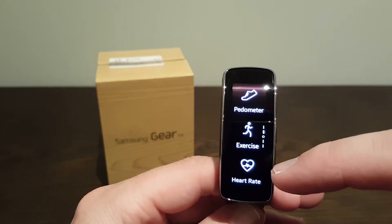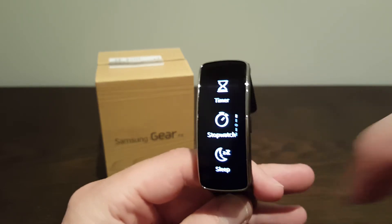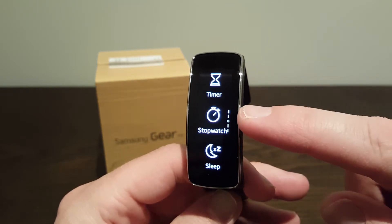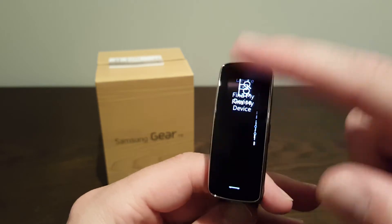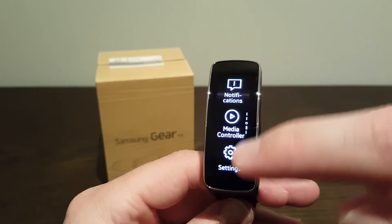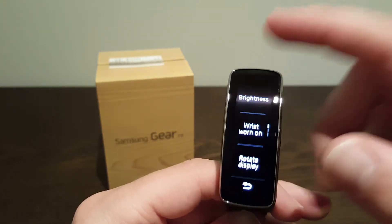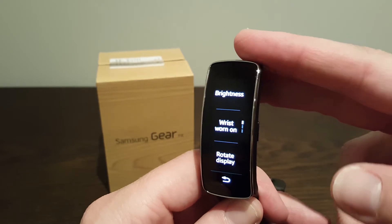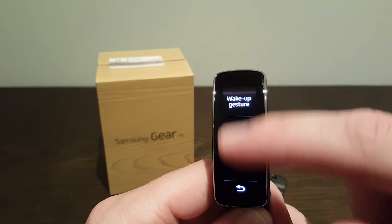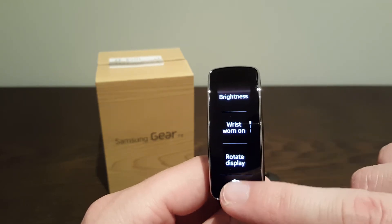Some of the other things you've got: your heart rate monitor, exercise pedometer, and sleep — so it monitors your sleep functions. You've also got a stopwatch, a timer, and find my device as we saw before. In settings you can also have this display horizontally or vertically. Under display you can change the brightness, swap which wrist you wear it on, rotate the display, wake up gesture, change the font, and screen time out. So there are a lot of settings on here.